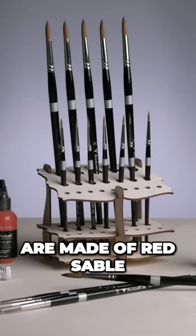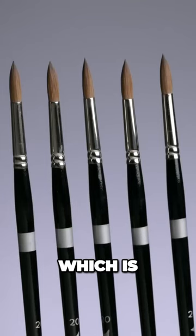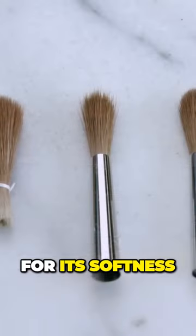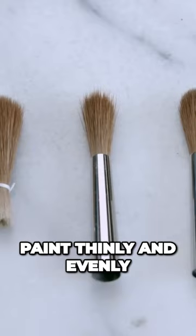These natural hair paintbrushes are made of red sable, which is tail hair from a species of weasel. Red sable is renowned for its softness and for spreading paint thinly and evenly.